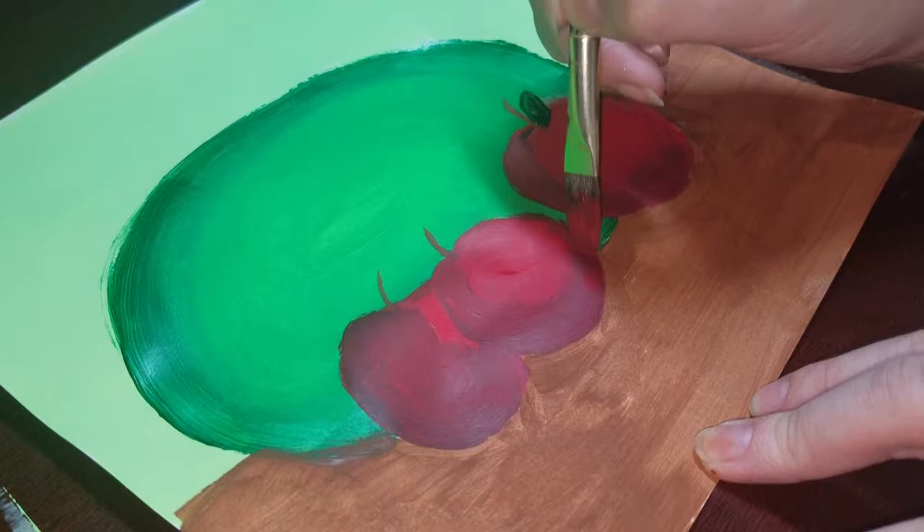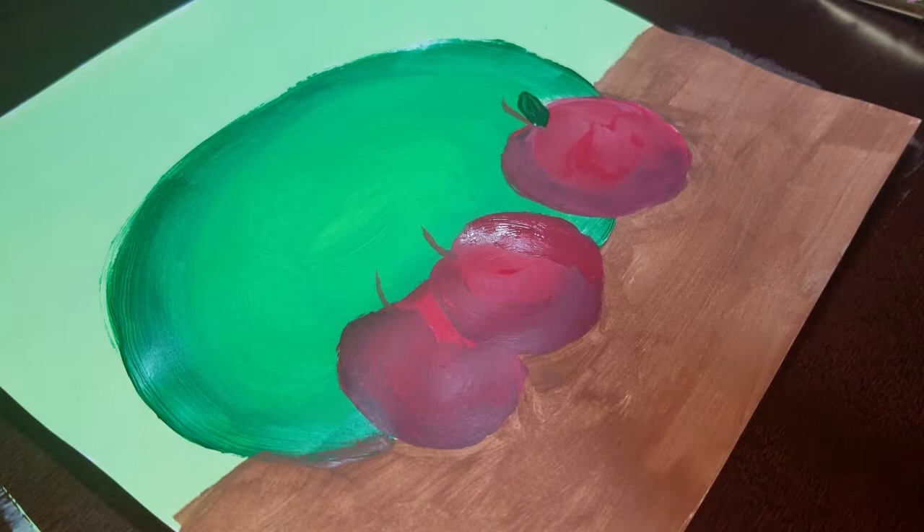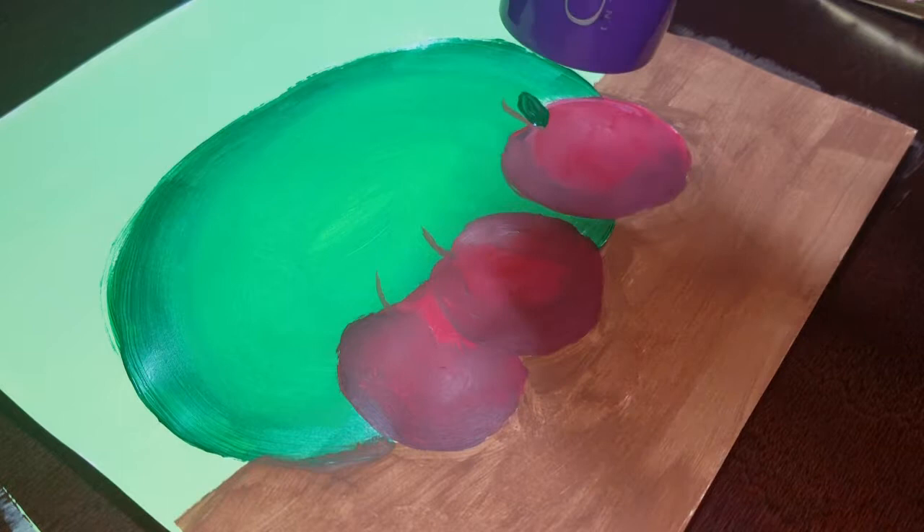At this point I just wanted to kind of clean up some of the raggedy edges. I didn't get all of them because it's supposed to be a beginner level painting, and I wasn't entirely sure exactly how good that painting was according to my Sim, so I just kind of wanted to add some stuff in. And I'm drying that up with my hair dryer as well.